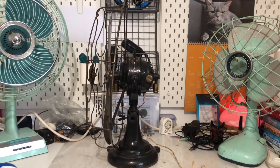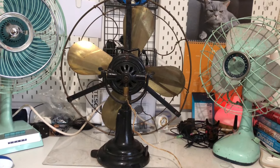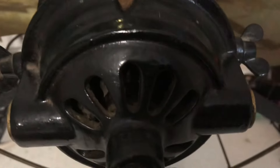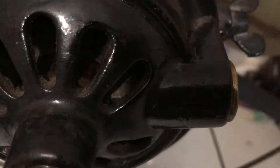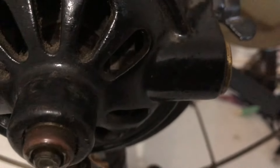Side view, back view. Not sure if you can see in there, but it is a brushed motor. The fan does spark because obviously it's going to spark in there — it's a brush motor and it will do that. But it doesn't spark excessively, just normal sparks, which is very neat.